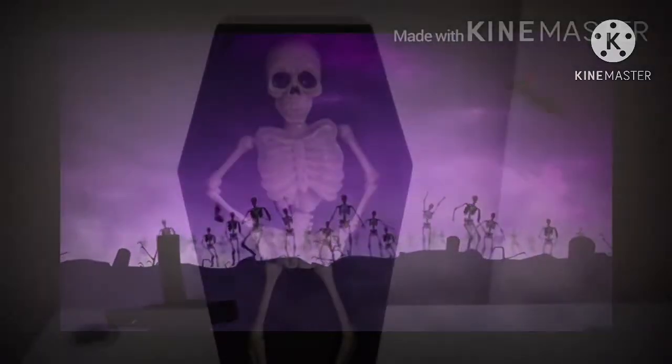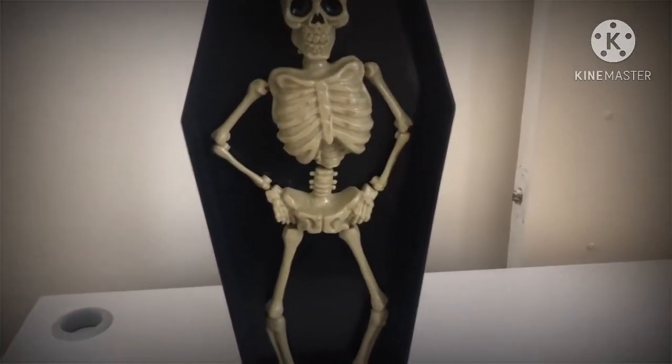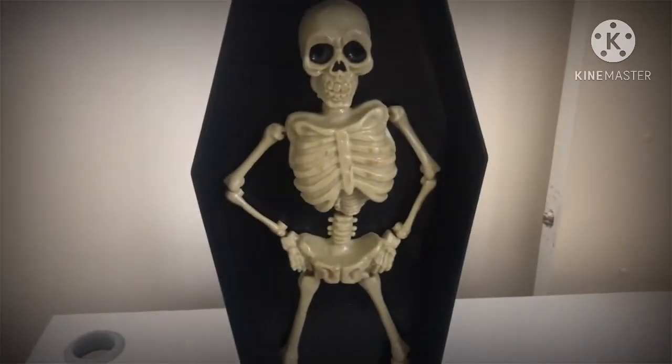Are you ready? Halloween, this is Ghostly Go. I'm going to be giving you a review on this Halloween dancing skeleton.